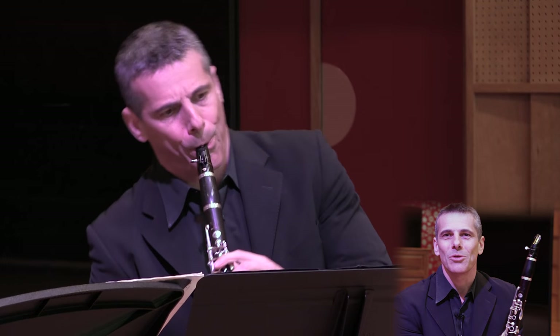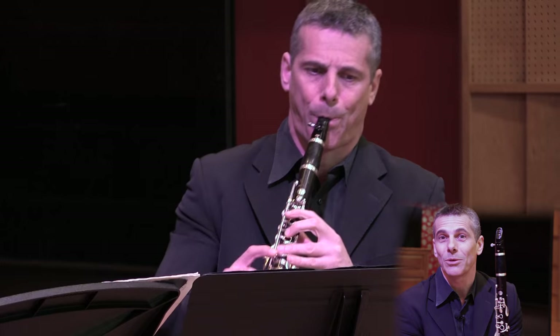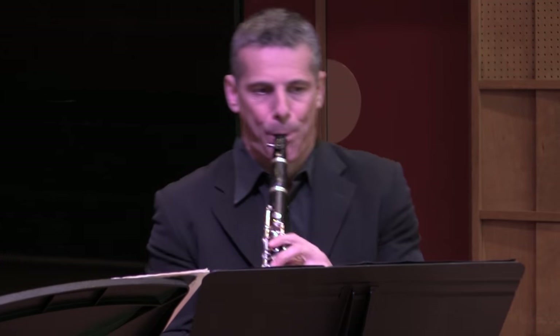Jérôme Hilaire. I play the BD5 with an MO ligature and B12 No. 3½ reeds.